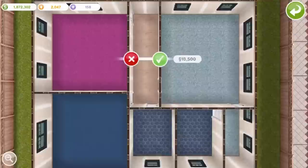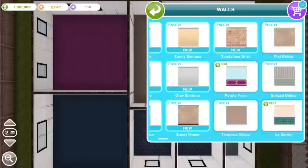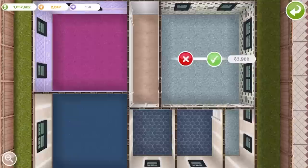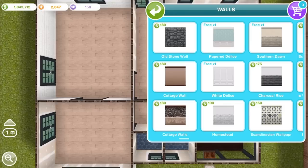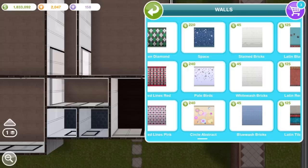Now I'm putting walls up. The room with the pink carpet gets candy wallpaper from what I think was the gingerbread house holiday event — a limited time event. For the kitchen I'm going with whitewashed bricks. For the downstairs rooms I'm going with this really nice molded wallpaper from the French Chateau update, then blue bricks for the bathroom, and whitewashed bricks again for the porch.